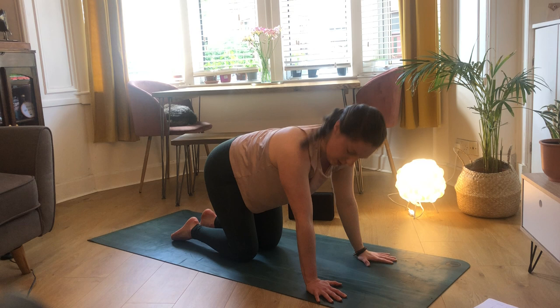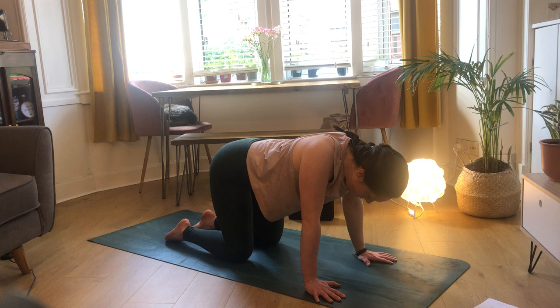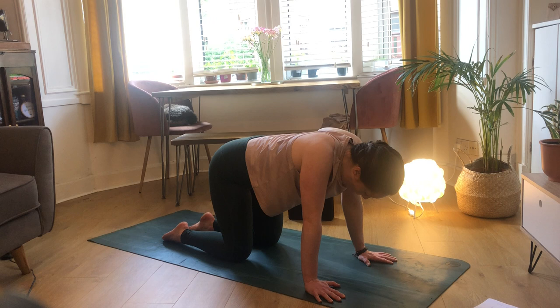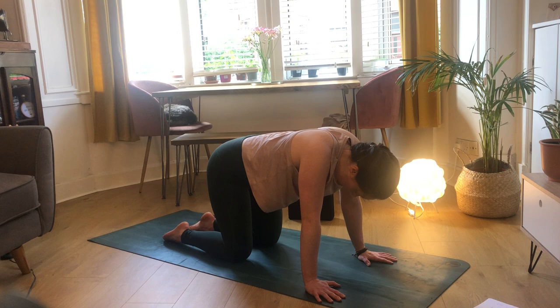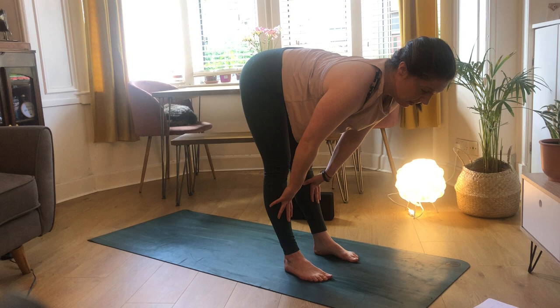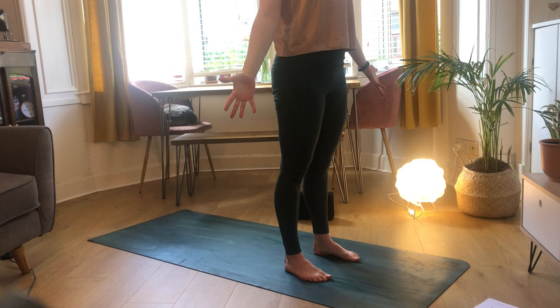One more breath, then exhale bringing your hands down to the mat. Do a couple more of those scap dips - on an inhale push your hands in, separating out the shoulder blades, then exhale letting your chest sink down as your shoulder blades come together. Inhale to push the ground away, creating space in your back, closing the chest, then drop the chest down so the chest becomes open and the back becomes restricted. One more time, push it away and exhale to close it off. Then pick up your back leg, step through to a forward fold. Inhale into halfway lift, exhale to forward fold, inhale to rise all the way up, then exhale bringing your palms forward, closing down your eyes, coming into Tadasana.